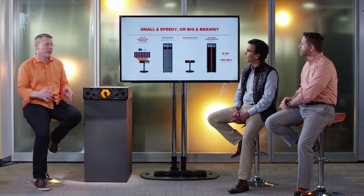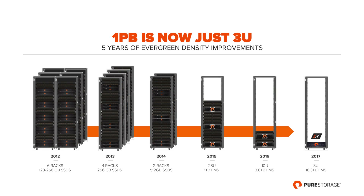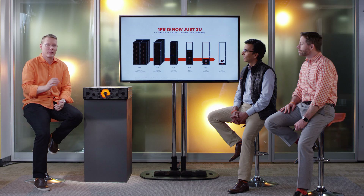Petabyte in 3U — sometimes a picture is worth a thousand words. The exciting thing here is really the journey. Over the past five years, customers are starting to internalize how fast flash changes. Investing in an architecture that's always evergreen is powerful. If you bought a petabyte from us five years ago, it literally would have been six racks of flash. We can now shrink that down into 3U. And wherever you entered in this picture, you could have always moved your architecture forward and made it denser. That's the benefit of evergreen.